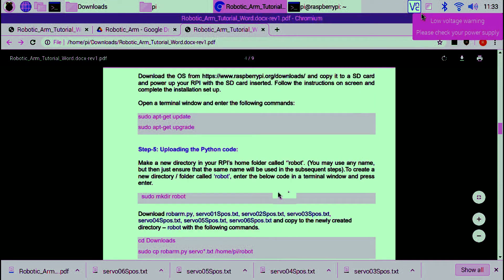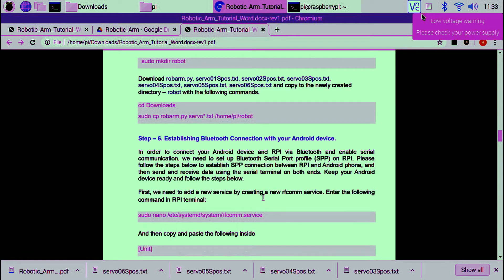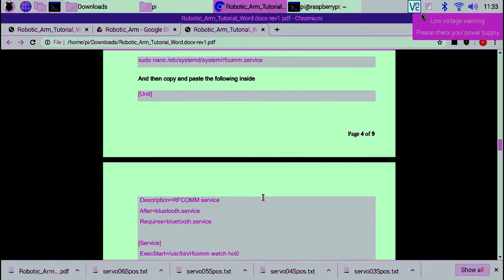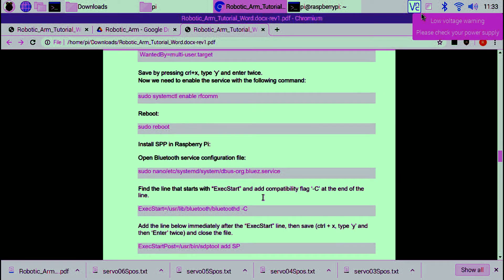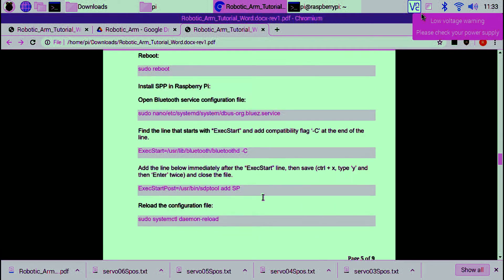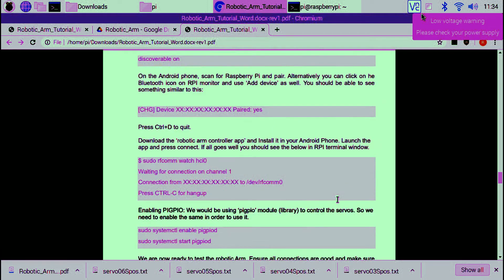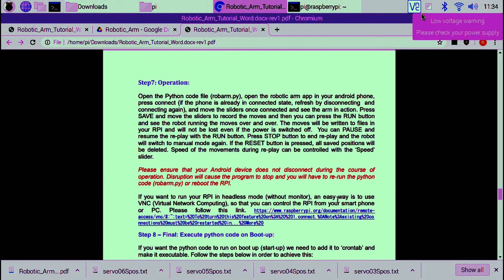Copy the downloaded files to this newly created directory called 'Robot'. Now we have to start an RFCOMM service, then follow these instructions step by step. This is to establish a Bluetooth connection between the Raspberry Pi and your Android device. Once you follow all these steps, you will be connected to the Raspberry Pi via Bluetooth.